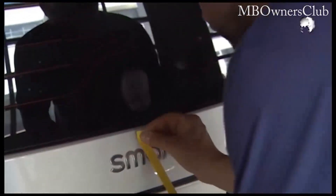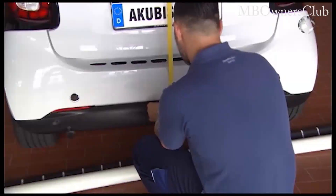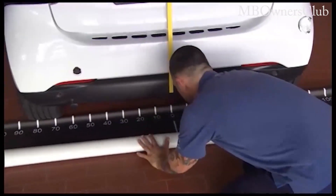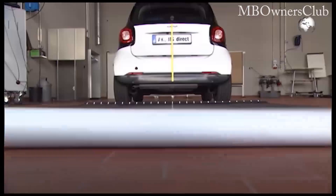With a tape, now mark the longitudinal axis of the rear of the vehicle. Then use the measuring template. The template must touch the wheels. Make sure that the center line and the longitudinal axis of the vehicle line up.